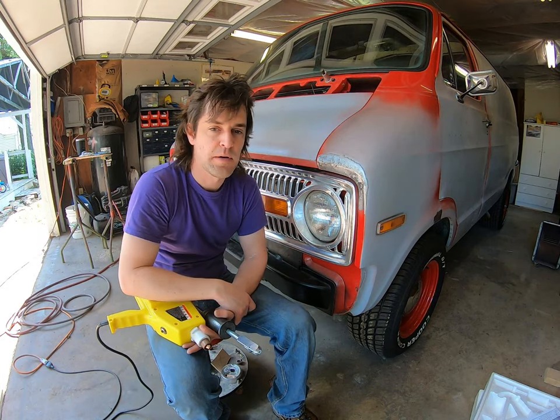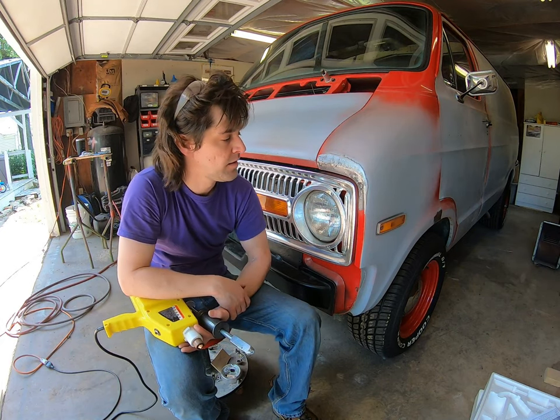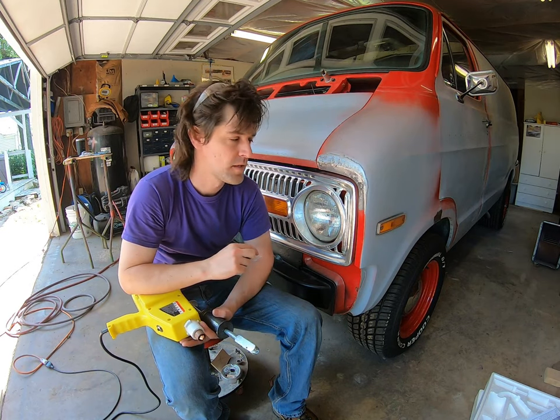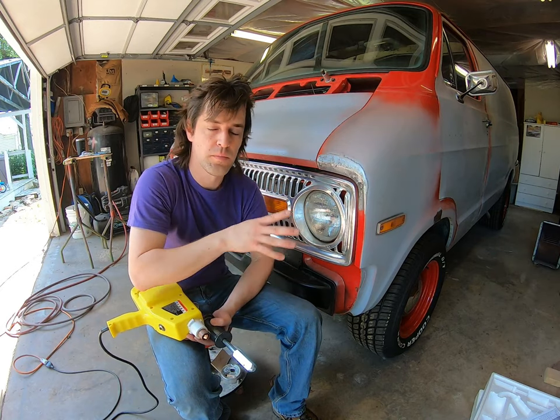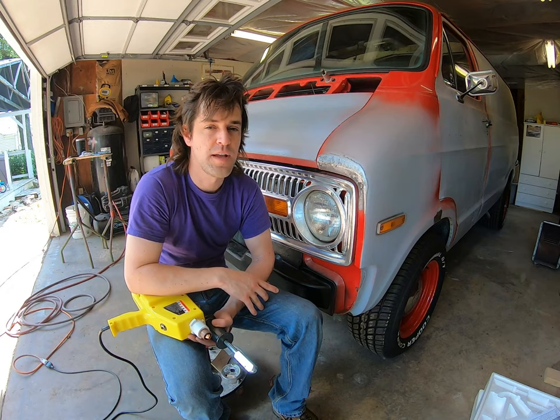At this point you can take some fiberglass short hair and work that over. If you like this video, make sure you like and subscribe, because I'll go over that on one of the next videos as we go over the bodywork in this whole series on this 72 Dodge V200 van.